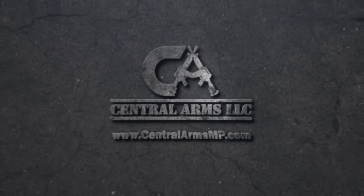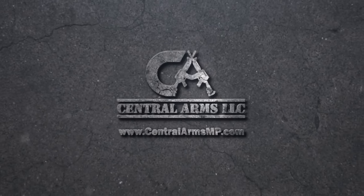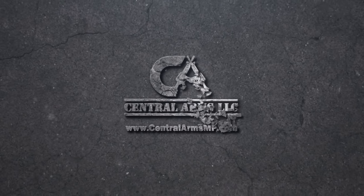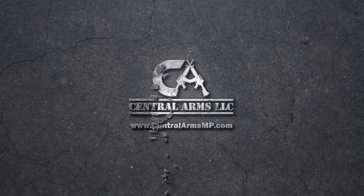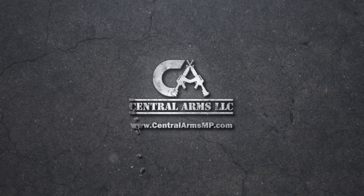Today's review is brought to you by Central Arms. Central Arms offers retail gun sales focusing on special orders for hard-to-find firearms, ammunition, and accessories. We get a lot of our inventory from Central Arms and they are awesome.